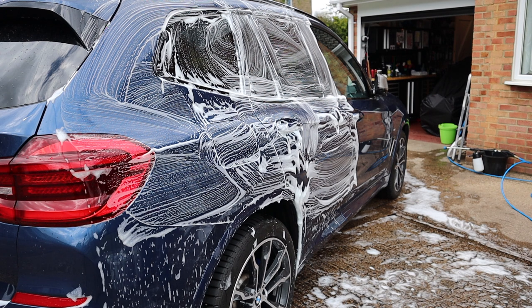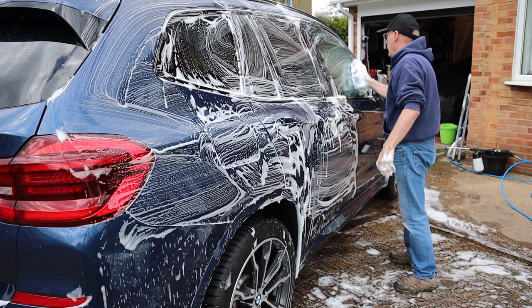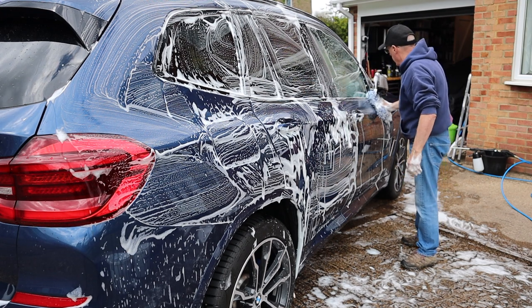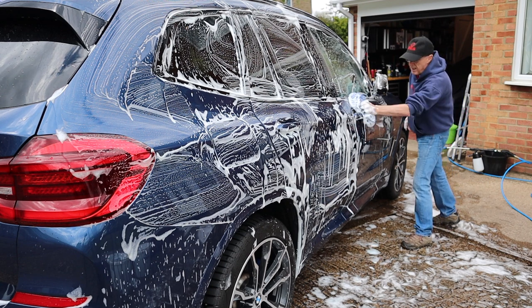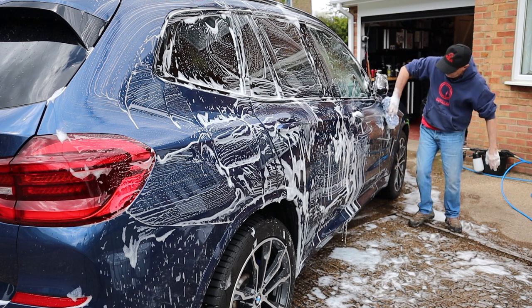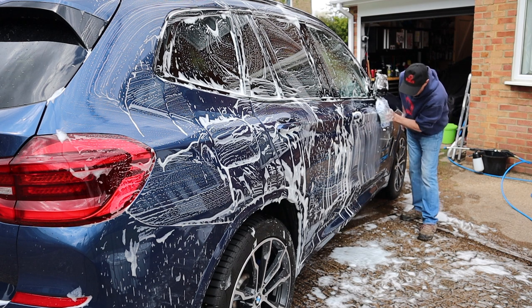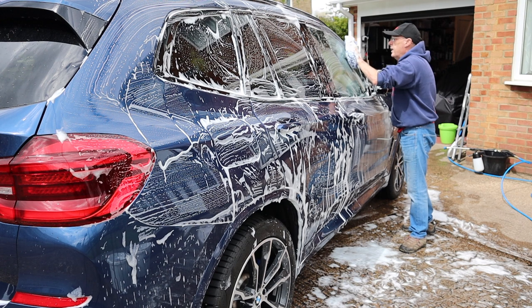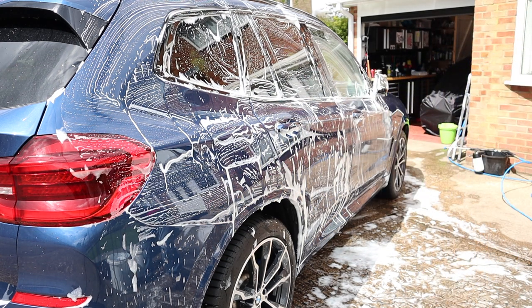Now let's use a microfiber wash pad — a small one. This is a little bit like the Chanel in as much as it just feels that much heavier, and I guess that's down to the amount of water it's holding. More difficult to get under the door handle. Again, you can feel the lubrication better with a microfiber than with a Chanel. And it's not down to the manufacturer — these are all by the same people.